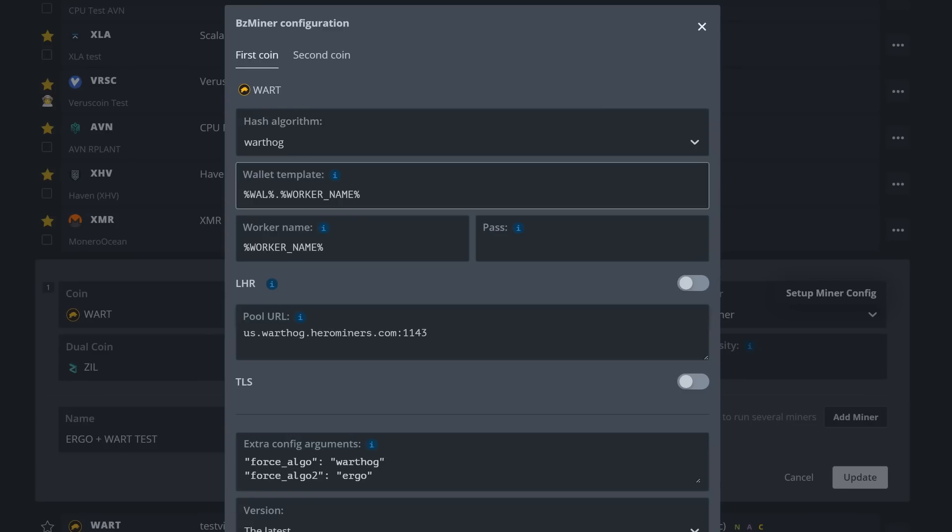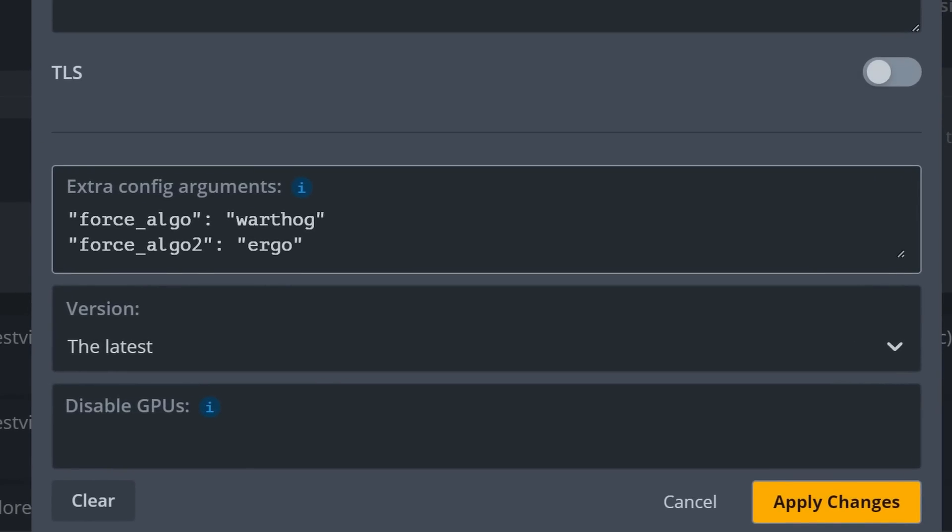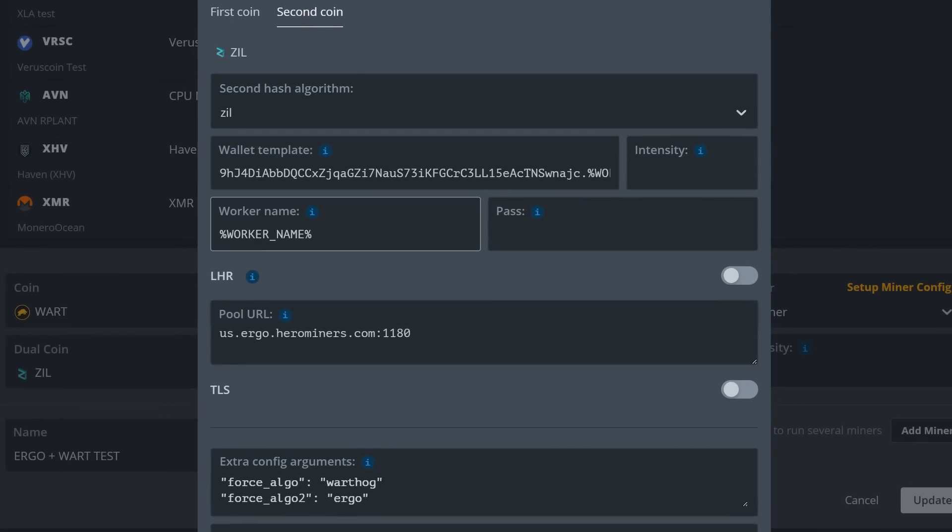Going to Setup Miner Config: for the first coin Warthog, the hashing algorithm is Warthog, wallet.workername, Hero Miners is set. In the extra config arguments we're going to use 'force_algo' in quotations with colon space quotation marks 'warthog'. On the second line we're forcing algo 2 — since we set this up as Zill, we're forcing it to be Ergo: 'force_algo_2': 'ergo'.